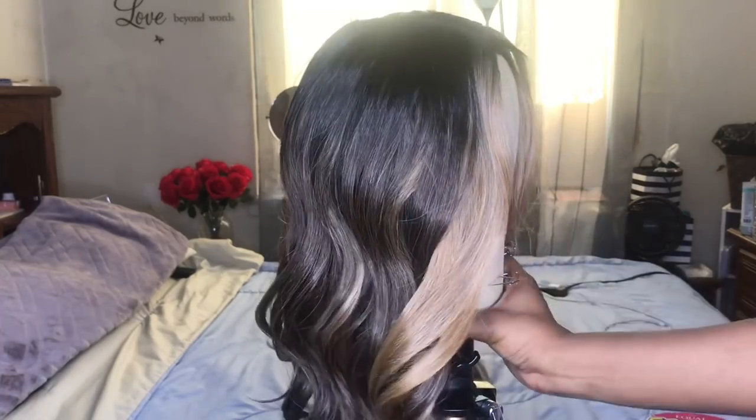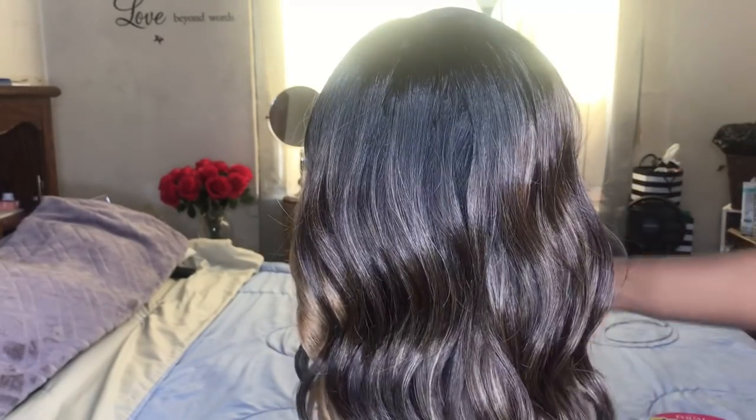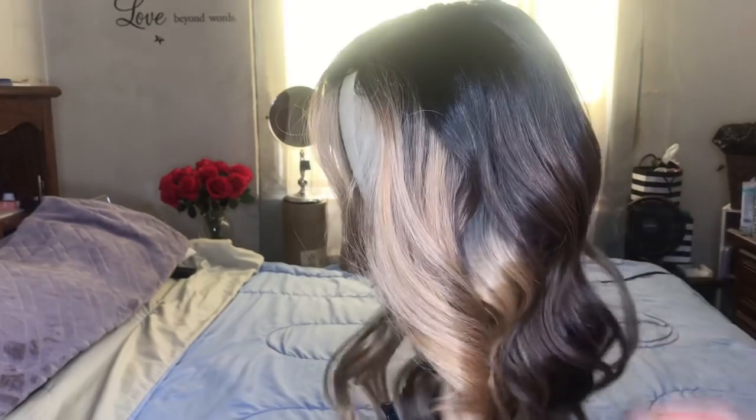Here is the wig straight out of the box. The density on this wig is on the low to medium side. Also, this wig does come with a shine that I'm going to go in and dim down later on. The texture of the hair is on the silky side.